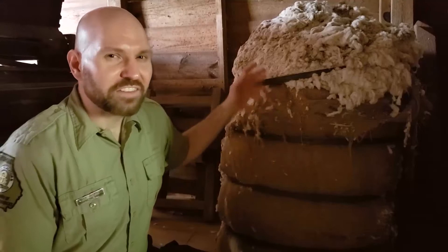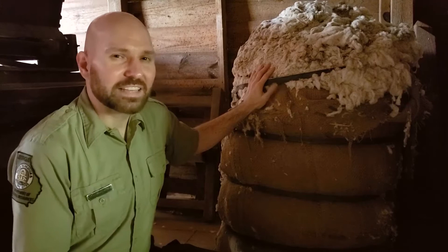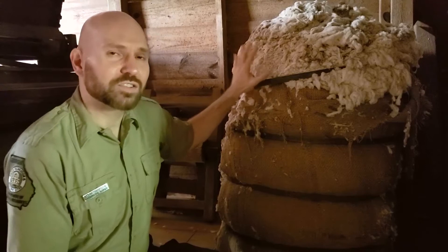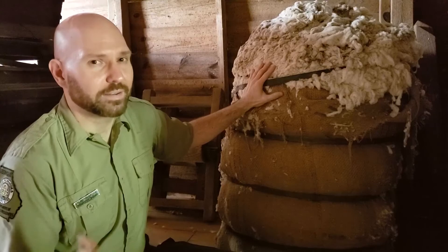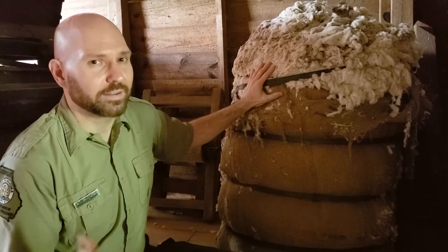After cotton finished the ginning process, it was packed into a 500-pound bale like this one. Benjamin Richard Jarrell and his sons had three ginning days a week so farmers in the area could bring up their cotton to be ginned. It cost about two dollars a bale to gin this much cotton, and the Jarrell family continued to gin cotton out here until about 1920 and the introduction of the cotton boll weevil, which brought large-scale cotton farming in this area to an end.